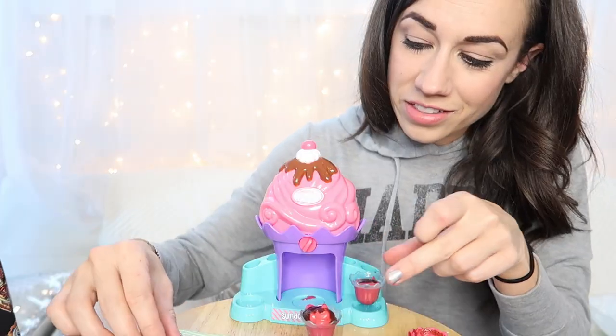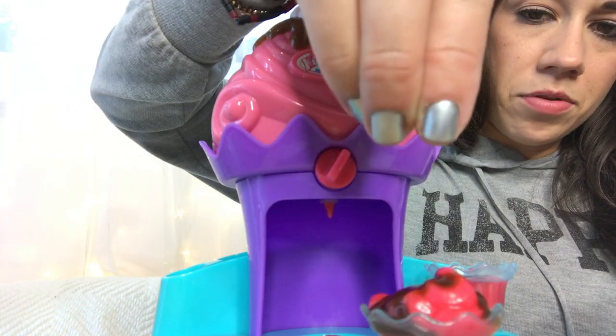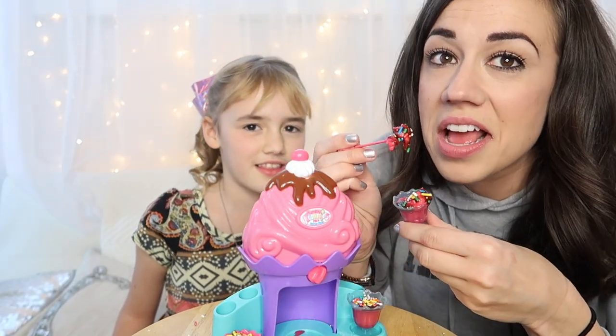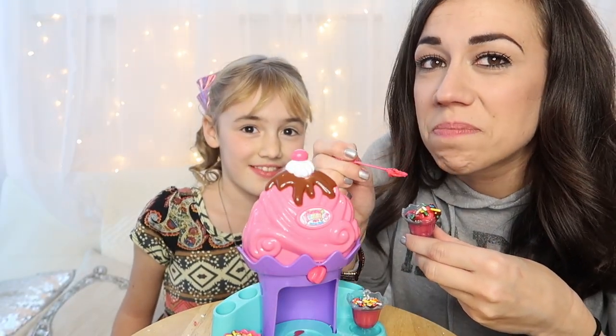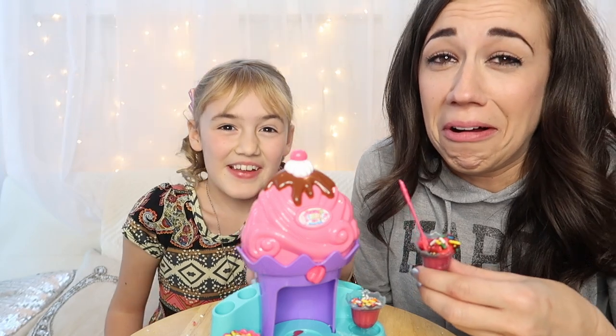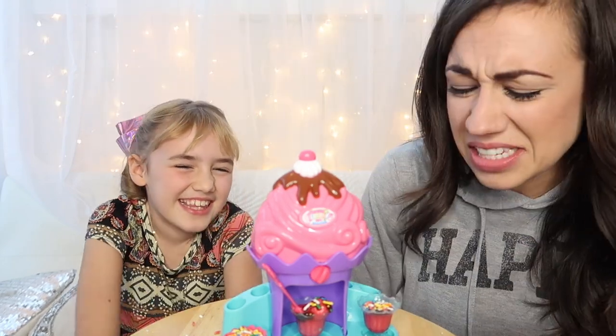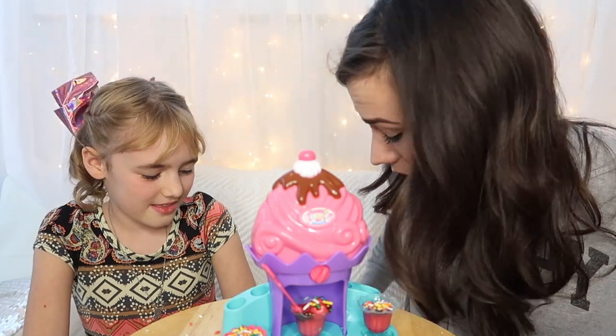That is disgusting. And then the final touch is the sprinkles? I'm gonna take a big ol' bite. Ew! That is gross. It tastes like glue. Bailey, you're lucky you're gluten free and you can't eat this because it is trash. Thanks for watching, everybody. This is disgusting, but I had fun doing it with Bailey.